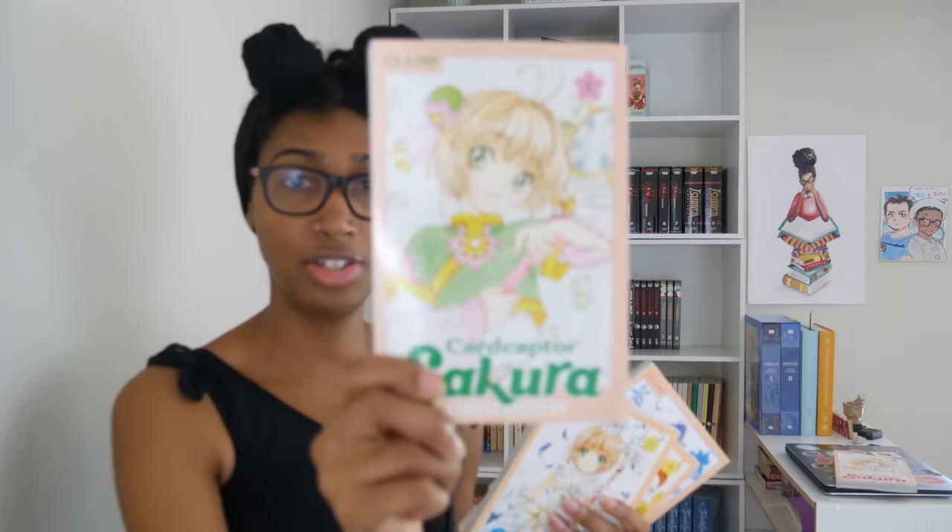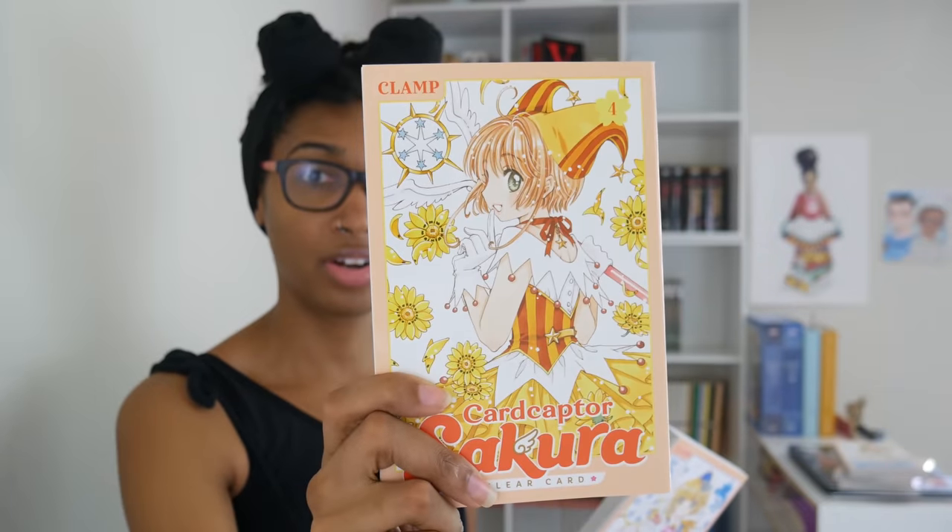Last but not least, I do have Cardcaptor Sakura Clear Card. There is a part of me thinking about buying the original Cardcaptor Sakura in digital form so I don't have to wait for all the collector's editions to come out before I can read that series — that's more than likely what I'm going to do. Anyway, here's Clear Card: volumes one, two, three, four, five, and I have pre-ordered volume six. I have a lot of reading to do and I'm ready for it.